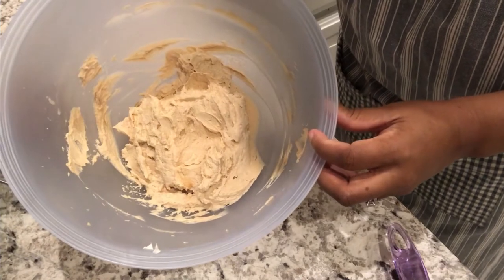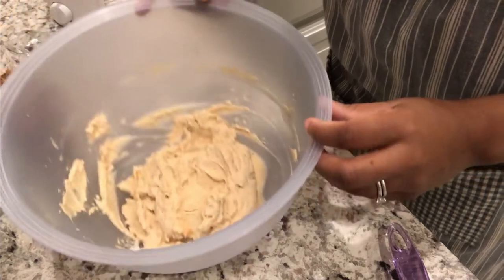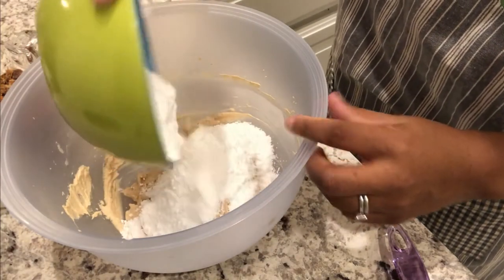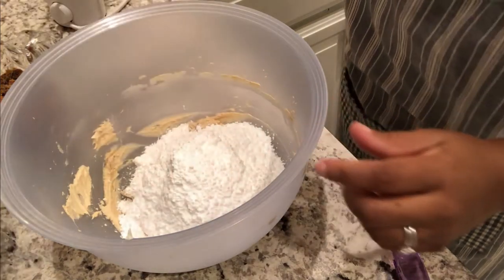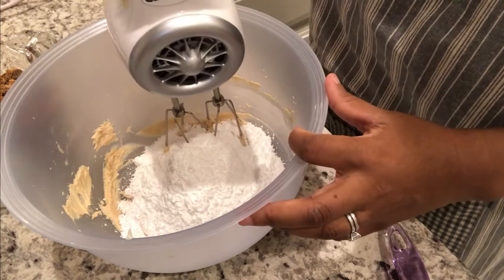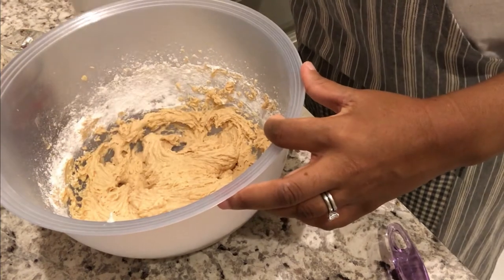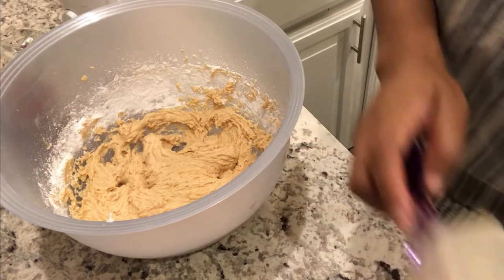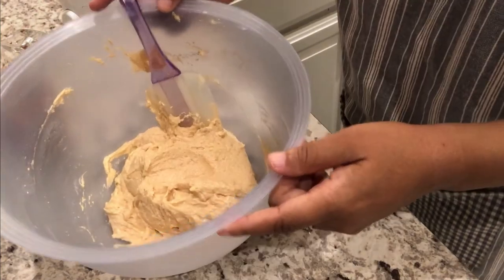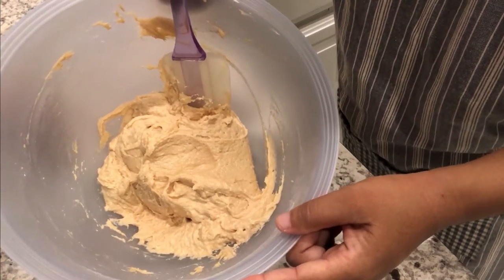I've got that all mixed together, and now I'm just going to add in my powdered sugar and mix it until it's smooth. Alright, I have my powdered sugar all mixed in.